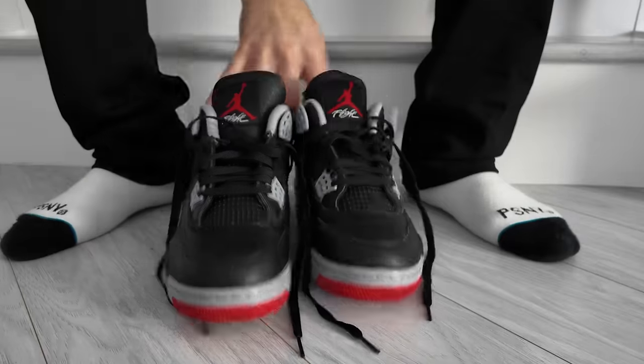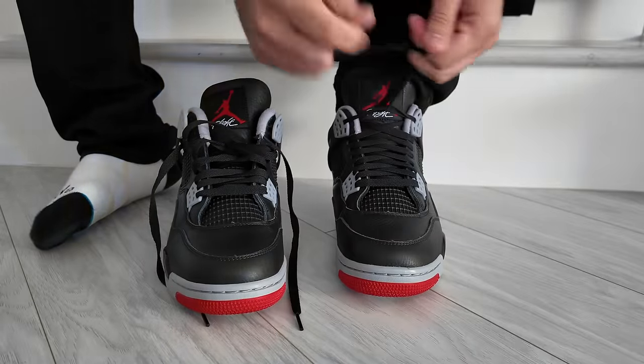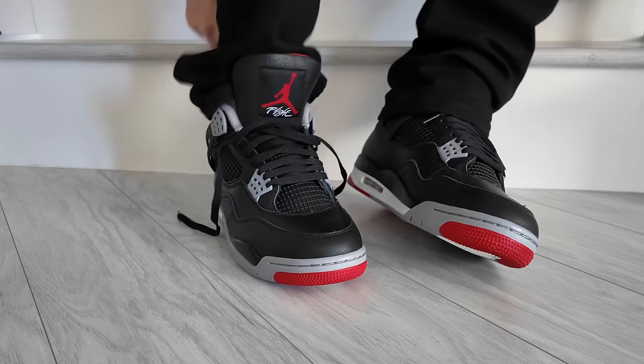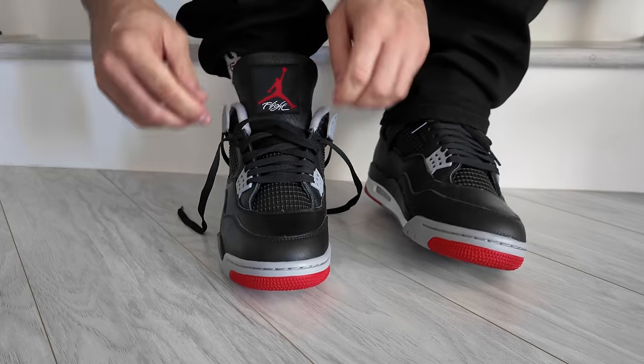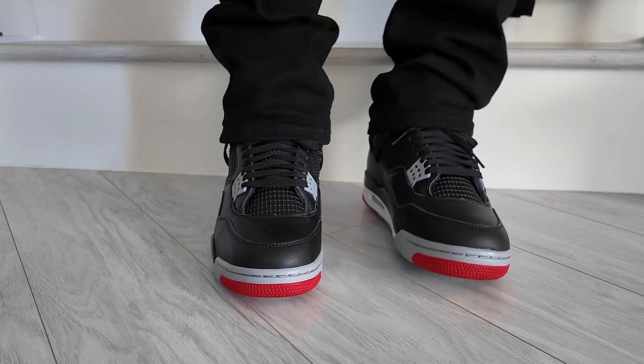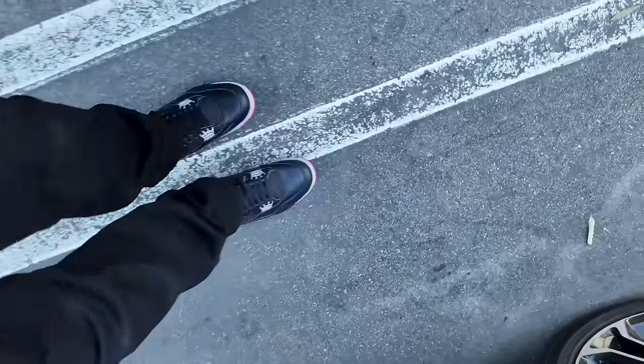As far as fit goes, one thing I noticed is that they fit more like an original Jordan 4 — they feel a little bit higher on the ankle area and have a lot more cushion there, which adds a bit more comfort. I kind of compared these to the SB 4s in a way — maybe not as comfortable as the SB 4s, but definitely up there. They might be more comfortable than the originals or any 4s that have come out recently, other than the SB 4s.